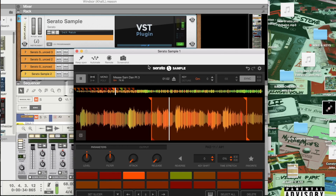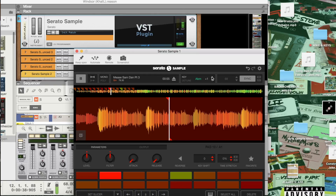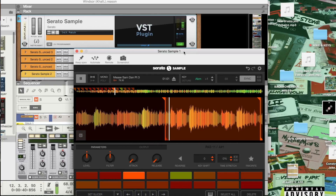What we do love about Serato Sampler is, this is the key of the song right now. But maybe the artist doesn't like that key of the song, so we can change it. And that's what we really love about Serato Sampler — and it doesn't affect the audio track. So that's very important for us.